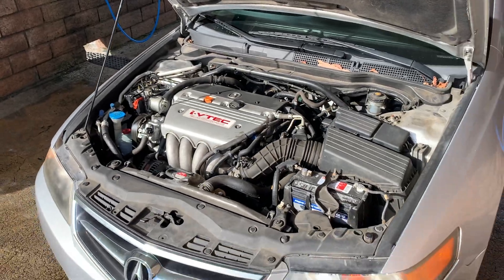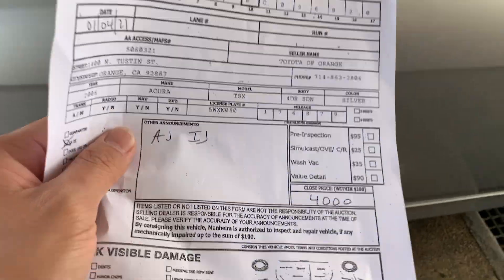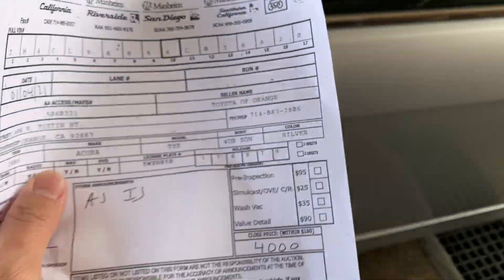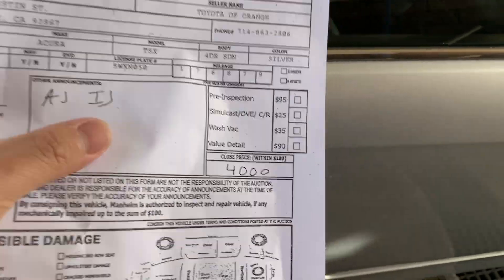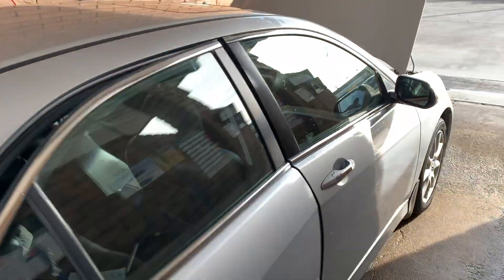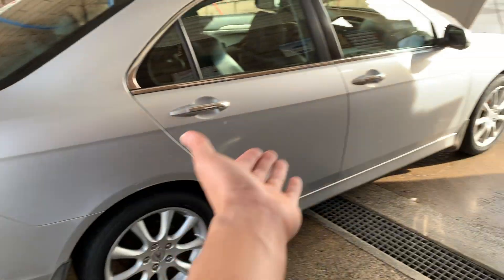The seller wanted four thousand for the car. As you can see here, it was listed by a Toyota orange seller, sold as-is at four thousand. I got it for three — they knocked off a thousand — and they had to pay the seller's fee as well, probably another $150. So they only got about $2,800 for this car.